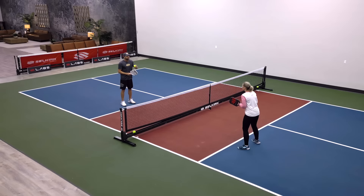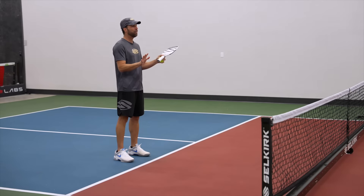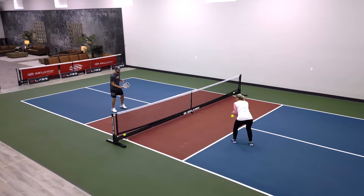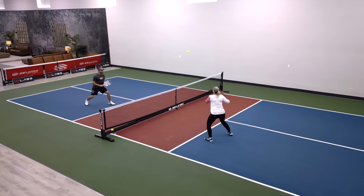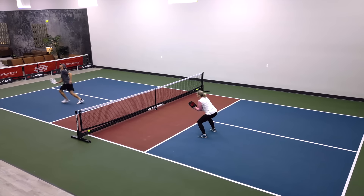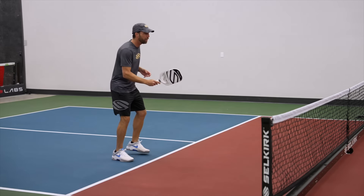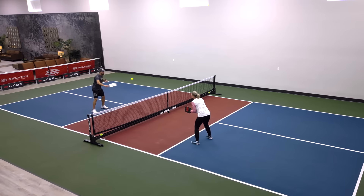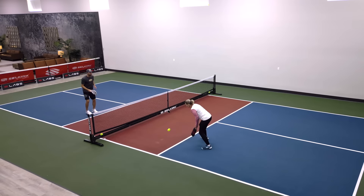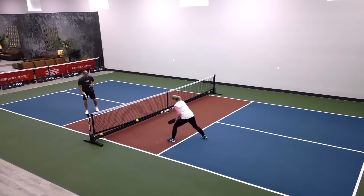Let's try one more — we don't know who's going to lob, so it's kind of open season. We'll start with dinking and then either player at the first opportunity may throw up a lob. If I don't hit an effective lob, you have permission to hit an overhead smash. This also teaches us that we have to be prepared to play defense in case the lob is not perfect.